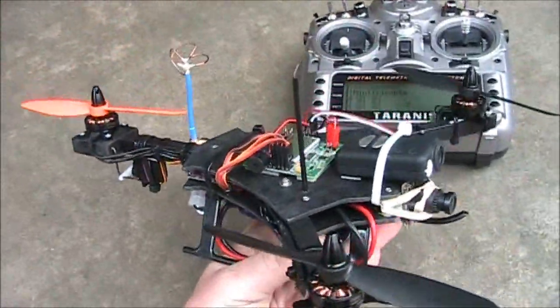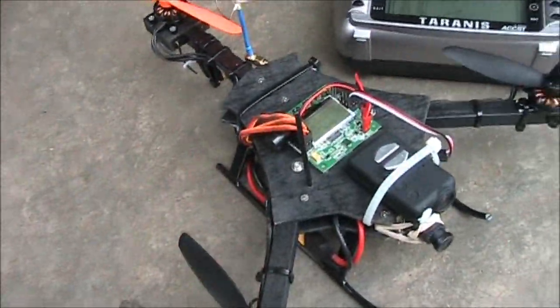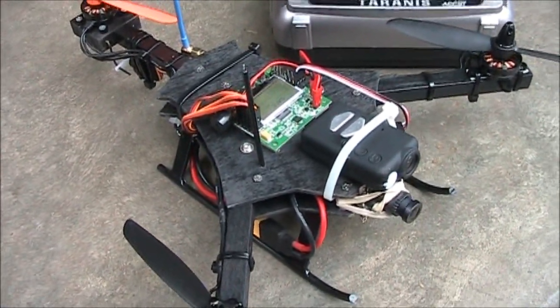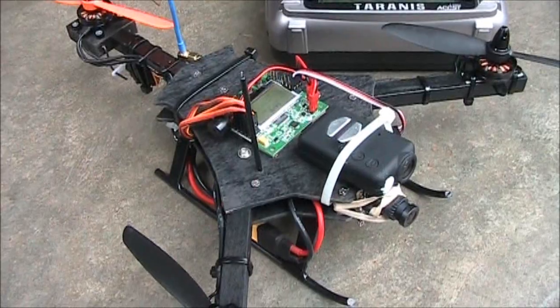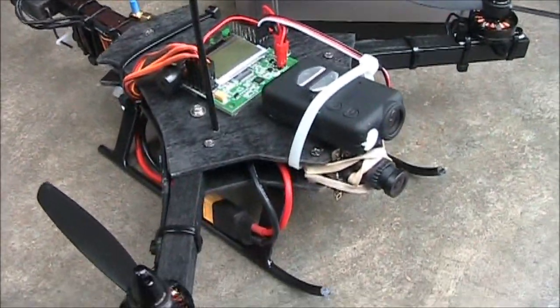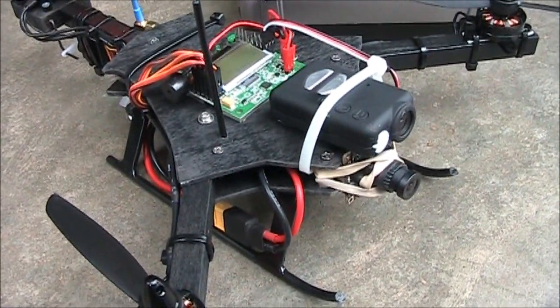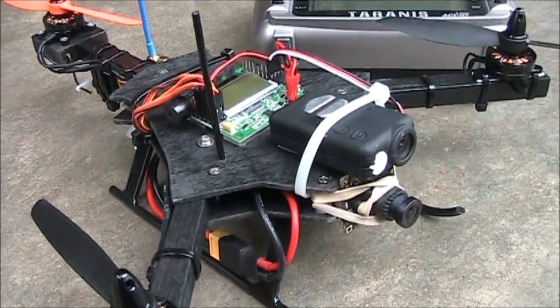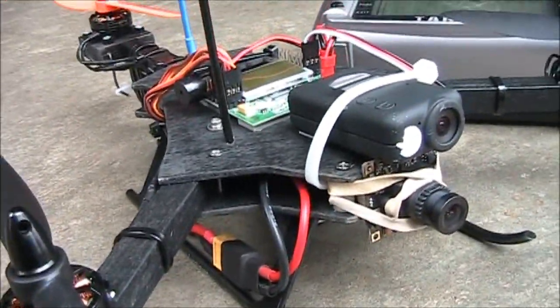I'm going to show you some FPV footage from this. This is the first footage I have of this thing flying. Hopefully enjoy it and hopefully I get a lot better. But man, it gets going really fast because of that tilted camera. I'm used to having the horizon in the middle, but now I have to have the horizon near the bottom so that it doesn't fly forward so fast. Anyway, enjoy some of this footage.